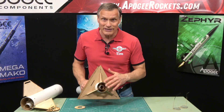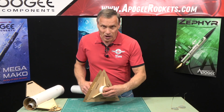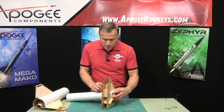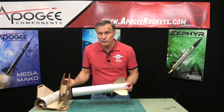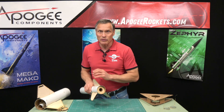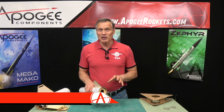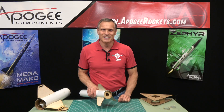Once the glue on the inside is dry, then I can take my final ring and put that on the rocket. So that's why this one has three and this one has two. There's really no wrong way to do it — using two versus three. We found that most people like three rings because it's easier to wrap your mind around. You don't have to put that back ring on until everything is glued up inside the rocket. My name is Tim Van Milligan, this is the Apogee Rocketry Workshop. May the winds be light, may the skies be blue, may all your rockets fly straight and true. I'll see you next time. Bye.